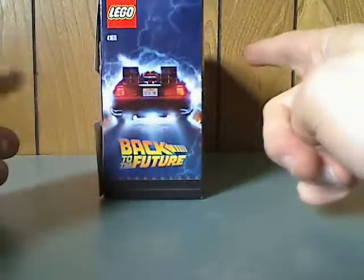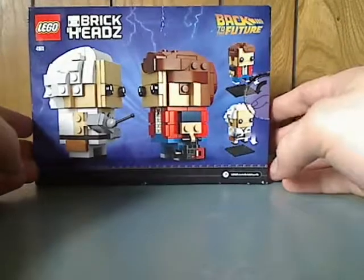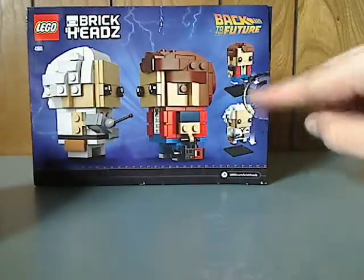On the side is the main DeLorean about to be zapped through, zapped into that time. And on the back you see the two BrickHeads facing each other and how you can put them on the bases.